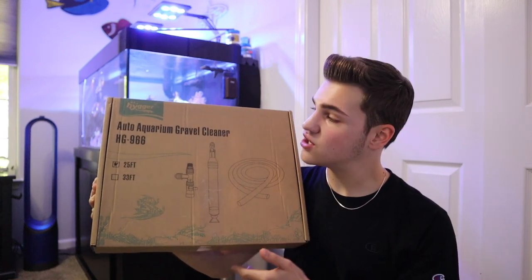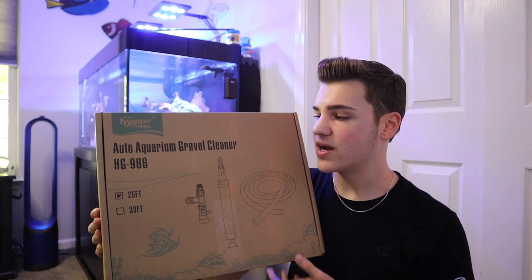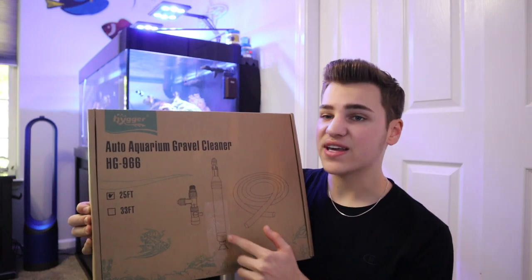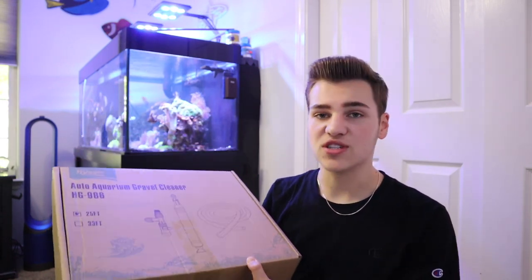It comes in this box right here. I chose to get the 25-foot version because my sink is fairly close to my aquariums. Similarly to most aquarium water changers, you'll get a big hose, your gravel vacuum, and then the attachment that hooks up to your sink. So without further ado, let's open this up.